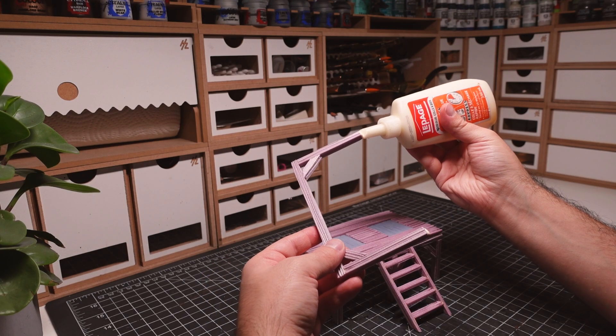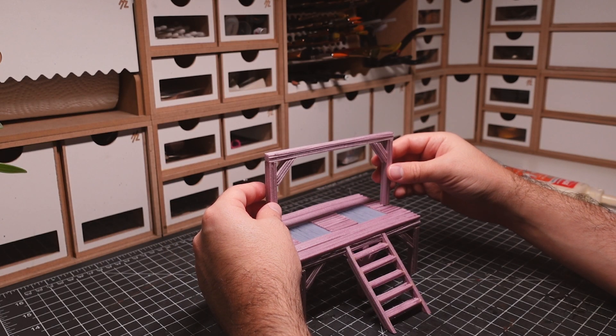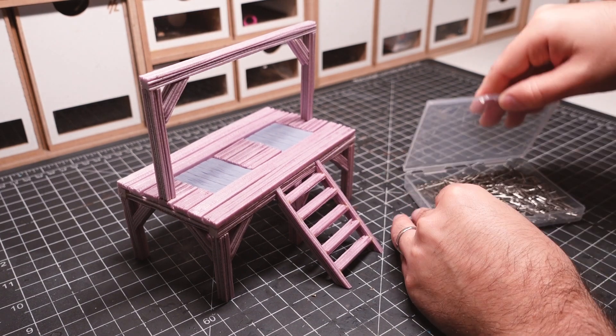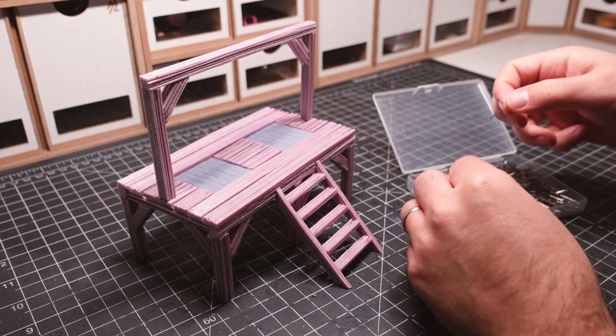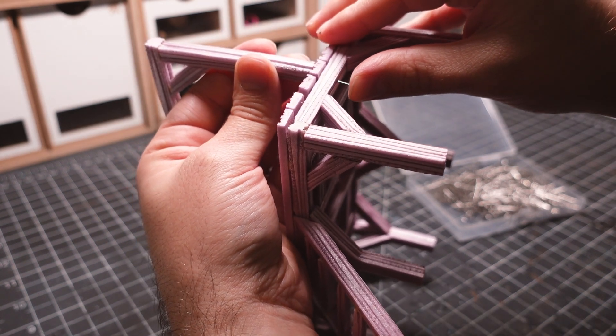The top of the gallows is then glued into place. I'll be adding some extra reinforcements to the top part by inserting pins into the beams. I'll also be reinforcing this section later with some braces like the bottom portion.